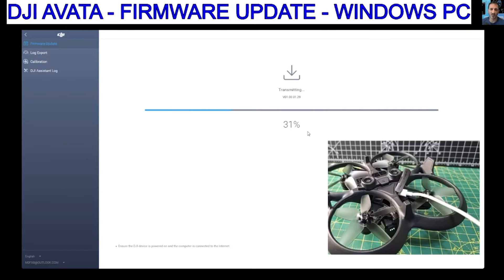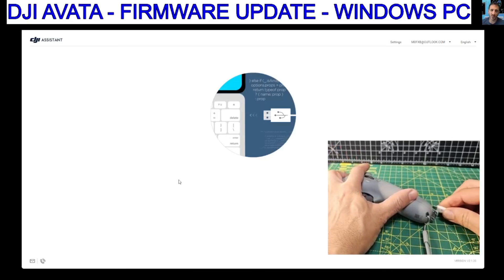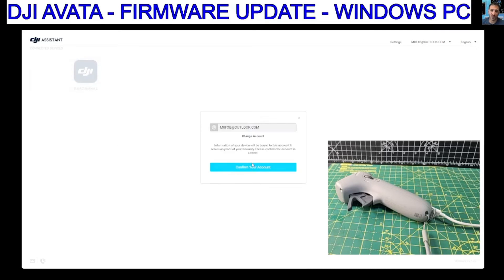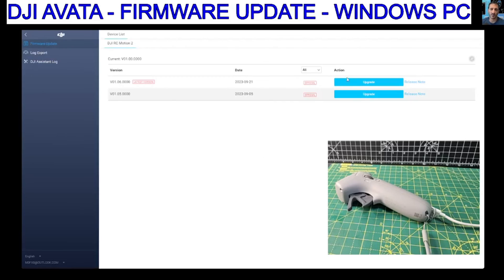Transmitting. The next thing would be the motion hand controller. Update complete — that was good. I'll show you as you plug things in: unplugged and then plugged in, it finds it immediately. It took a bit longer to find the actual drone. That's the controller — Start Activation, Confirm Account, Complete. There's a new firmware for this one, so we'll upgrade that.